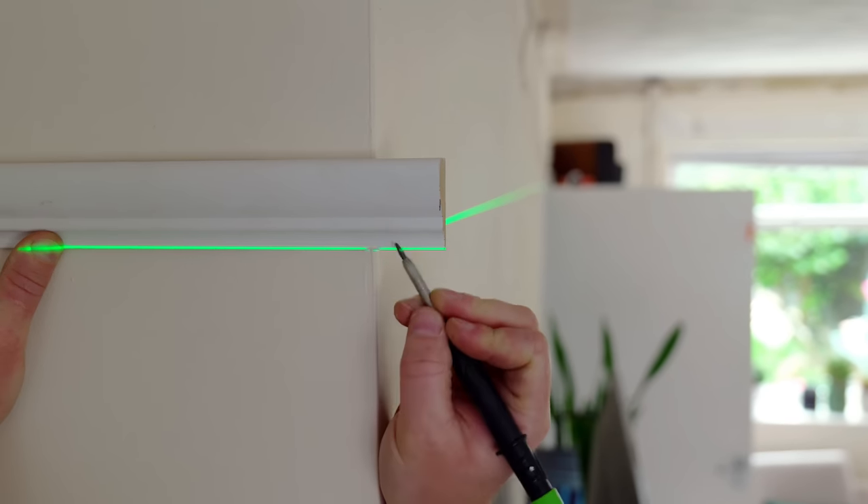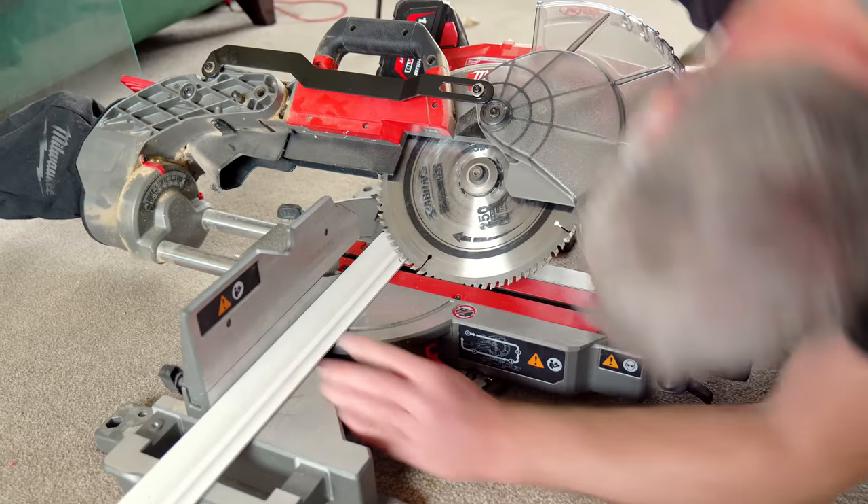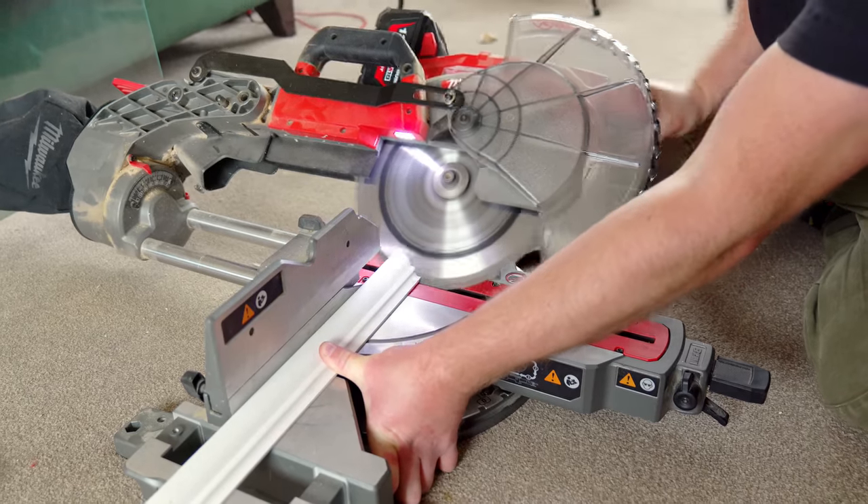Then I need to cut an external miter. This is the only external miter in the whole room — the rest are all internal.